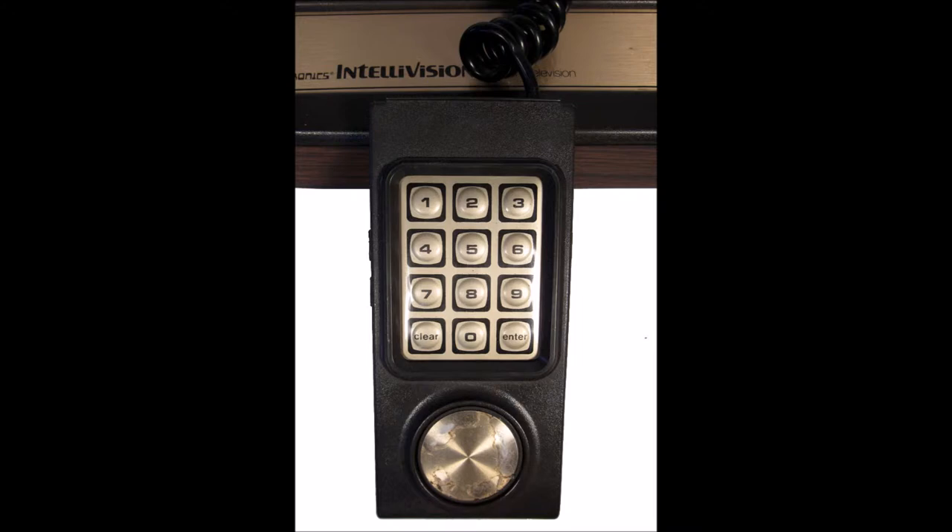This is the controller to the IntelliVision — 17 buttons, including the disc on the bottom. Yeah, you got an alphanumeric keypad like a phone. Well, it's complicated. You need overlays for this to know what you're doing. You got two fire buttons on the side, but overall, looks pretty neat.